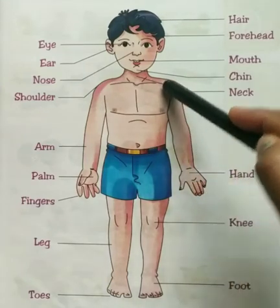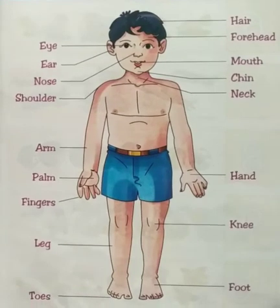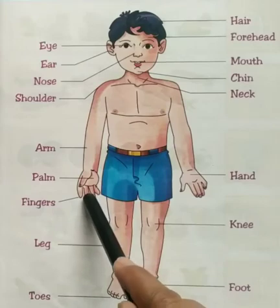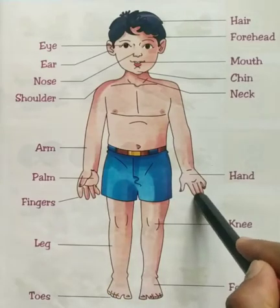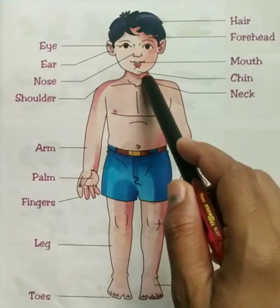Good. Now where is your legs? Here. These are your legs. Now where is your fingers? Here. These are your fingers. Five fingers in this hand and five fingers in this hand. Now where is your neck? Here. This is your neck.